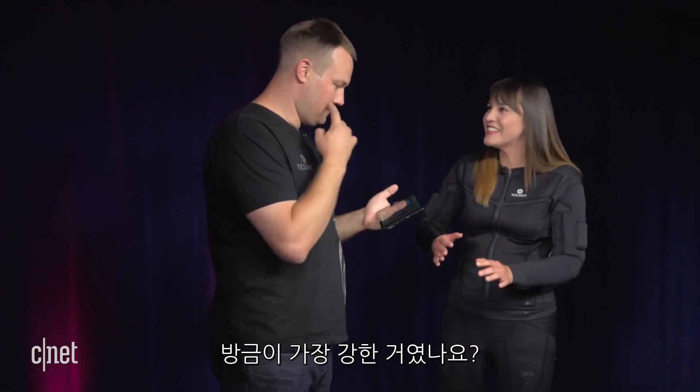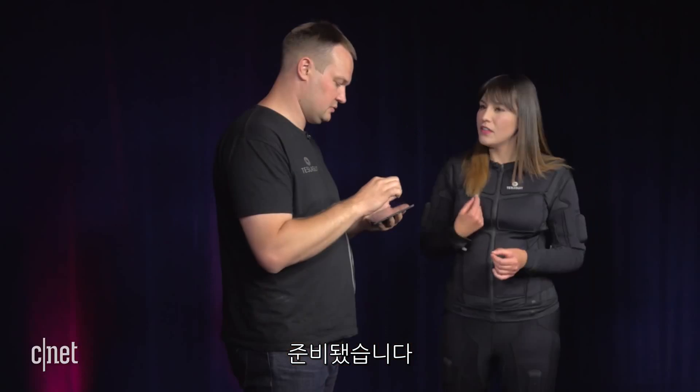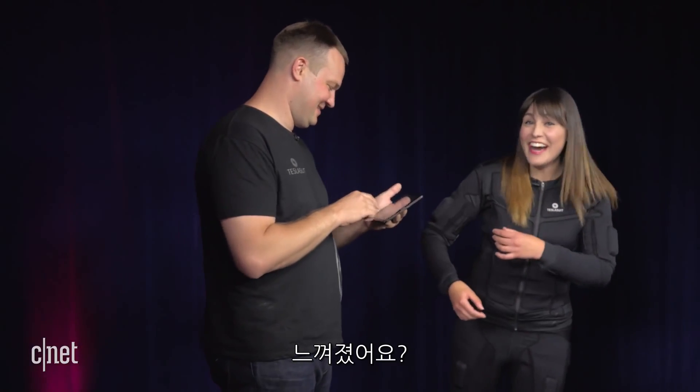Tell me when to stop. This is fun! One more — that was intense. Was that the strongest? That's not the strongest. I jumped out of my skin. It's making me laugh. I don't know if that's the desired effect, but wow, that's uncanny.